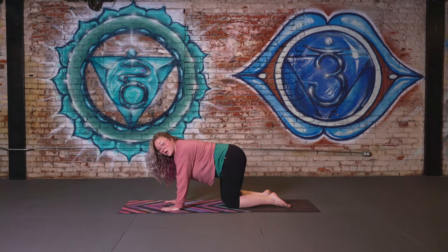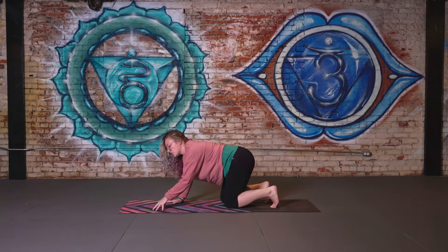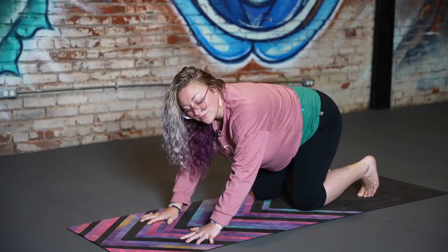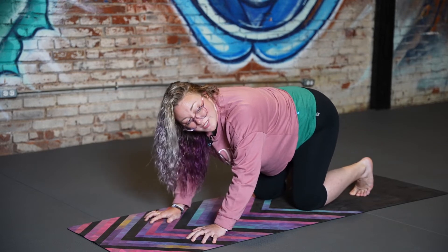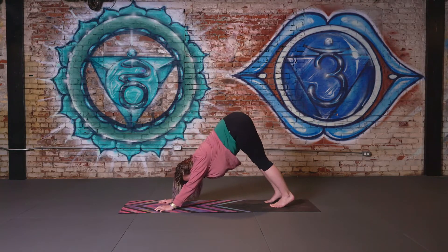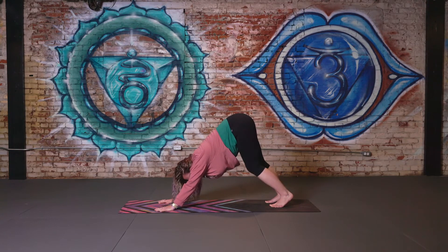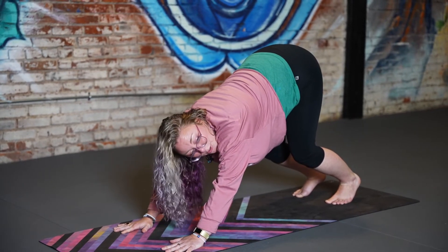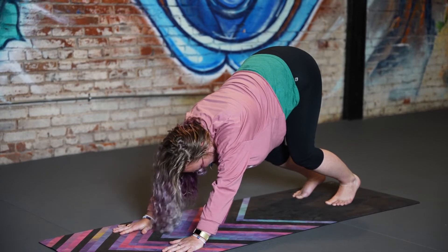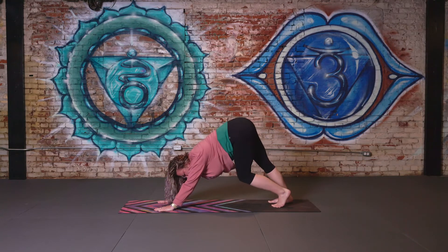For our first downward facing dog, we're going to tuck the toes — and this is important — press the fingers into the mat. A lot of times we dump all of our weight into our wrists and that can set us up for injury. So make sure we're pressing our fingers into the mat, actively engaging all of these muscles. Tucking the toes, lifting the tailbone towards the sky, and then gently pressing the chest towards the thighs. If you can't touch your heels to the mat or need to keep your knees bent, that's perfectly okay — listening to your body and trusting what it's capable of in this moment. If you can extend, try to extend the knees; if you need to, maybe bend right, bend left.